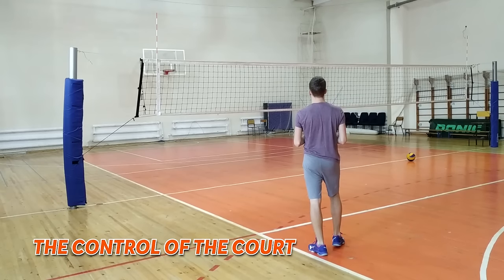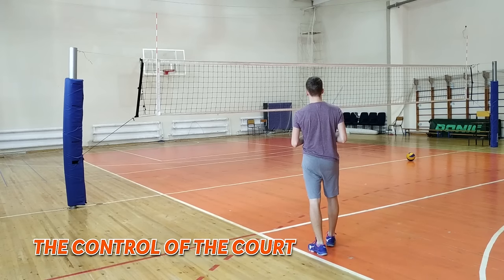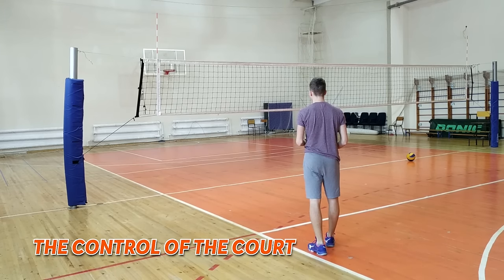The control of the court. It's necessary to look at the opponent's court using side vision to see empty zones for the spike.